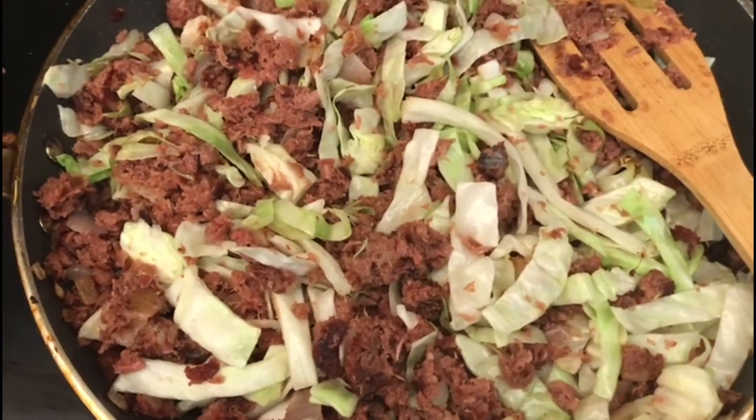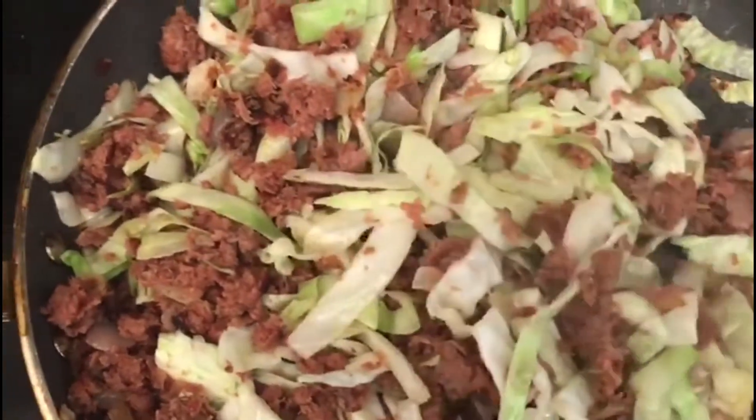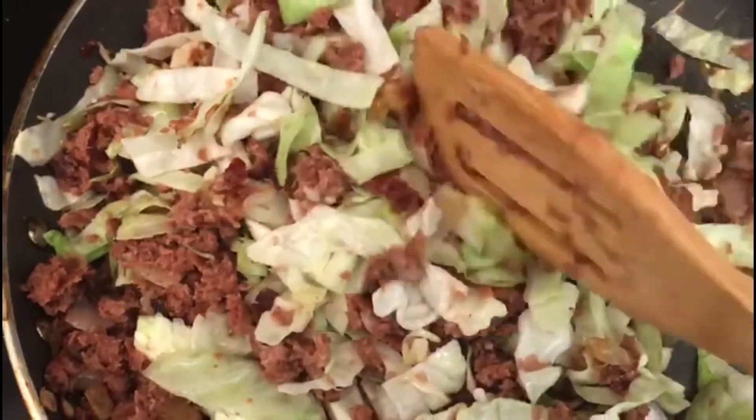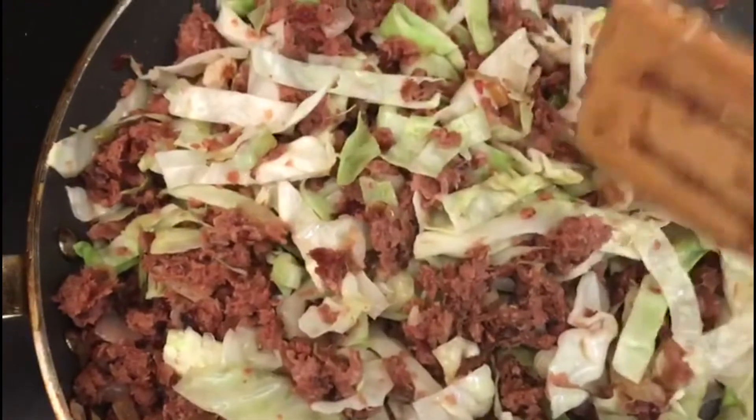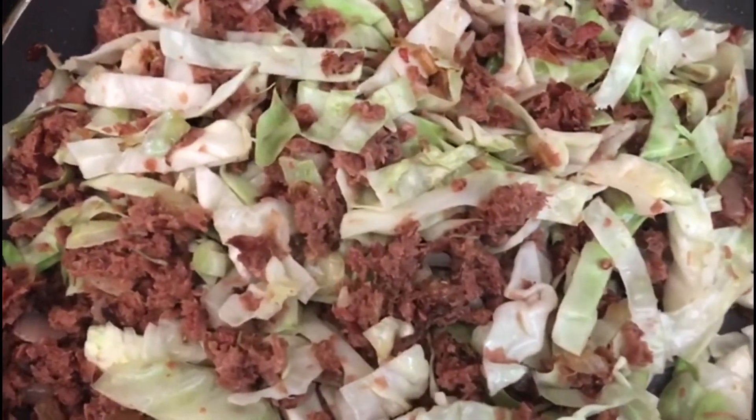Look at the beautiful filling that we have here — it is ready now, it is done. It's going to cook more in the oven. So now I'm going to transfer it to a plate and let it cool, then we get on with the dough.